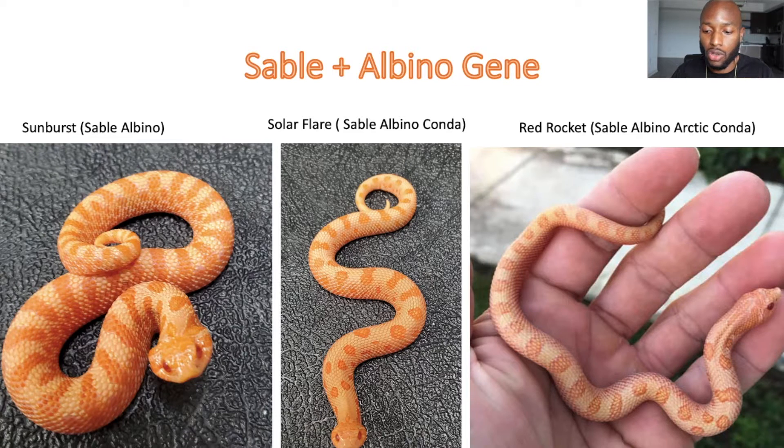On that four-gene animal — Sable, Albino, Arctic, Anaconda — you get an orange color from the Sable and Albino mixed together, a reduced pattern from the Anaconda gene, and the Arctic lightens the background while highlighting the pattern. You can see a darker orange outline around the pattern, with the interior orange being lighter. It's a stunning combination. Just imagine what a Sable Albino Super Arctic Conda or Sable Albino Super Arctic Super Conda would look like — those haven't been made yet.